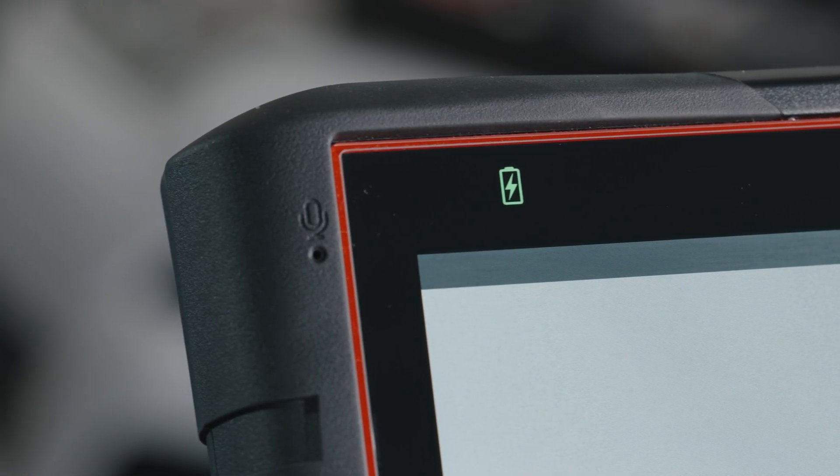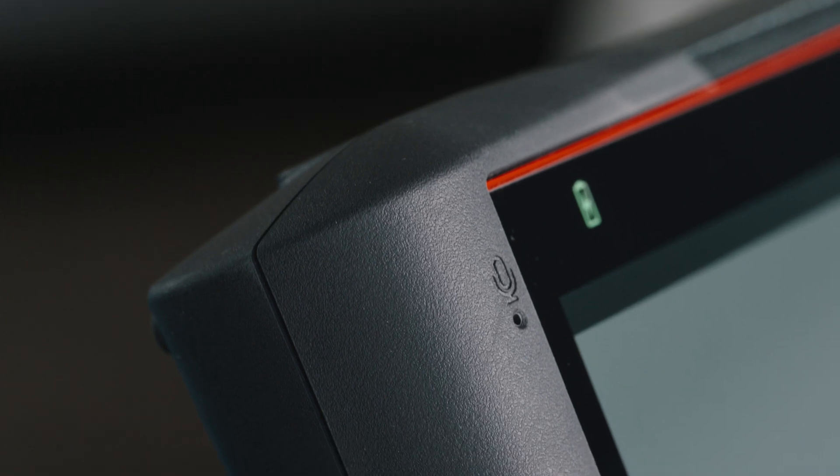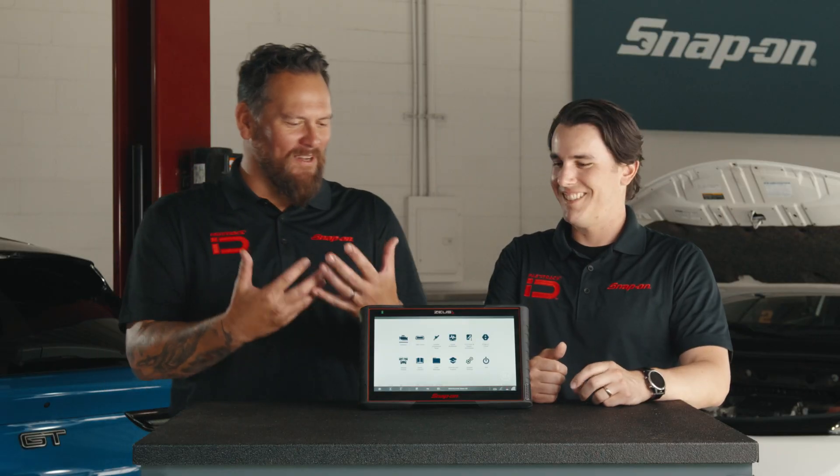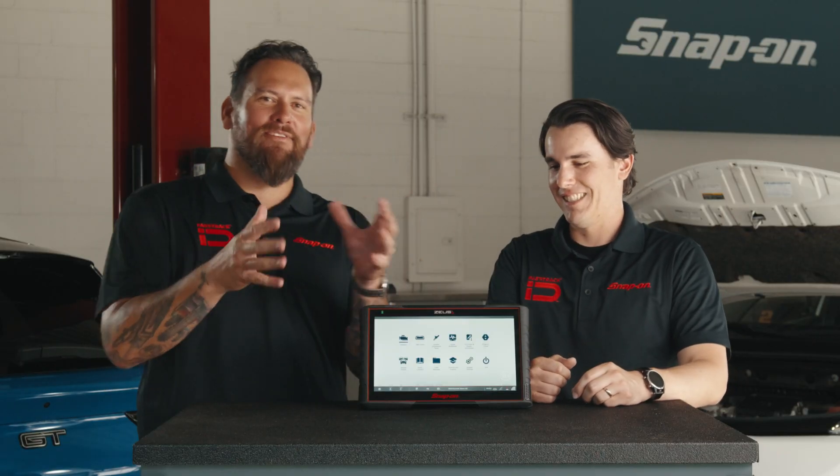It has a built-in microphone. In today's day and age, video meetings are more and more important. With the microphone you can do a meeting with a customer, right in the shop environment. Your hands may be dirty, you can't access the tool — you can do voice-to-text, you can type something out on the scan tool. We're so spoiled with our devices, and now this thing is just that great evolution.